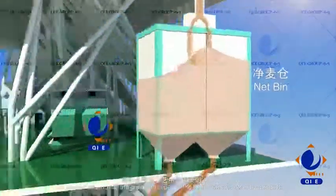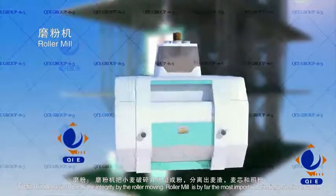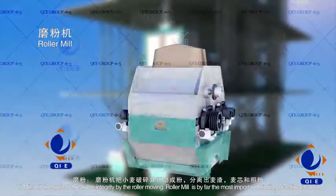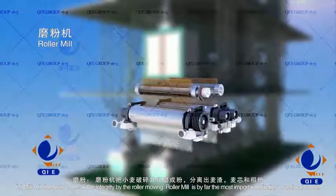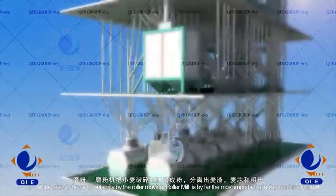The second step is to mill the grain and separate the flour, producing other by-products. The mill breaks the grain by roller movement. The roller mill is by far the most important grinding machine in the mill.